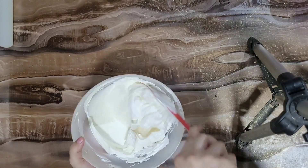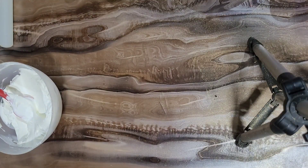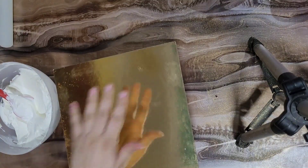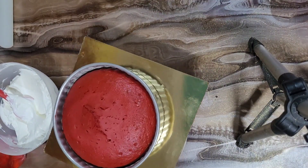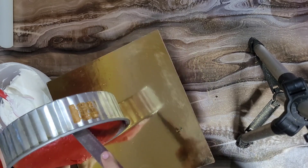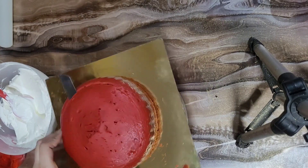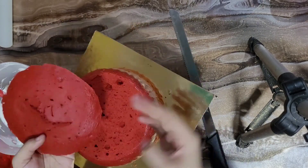You can also add red velvet essence or red velvet flavoring, but since we already have natural cream cheese, you don't really need to add it. My sponge is ready, and I have made it according to my recipe.